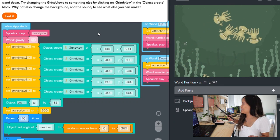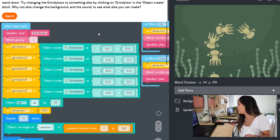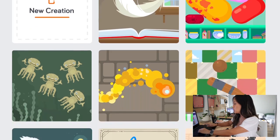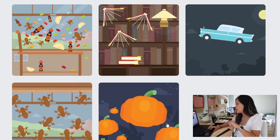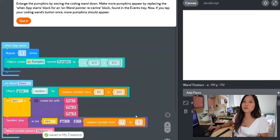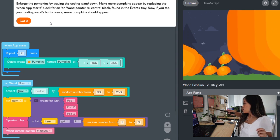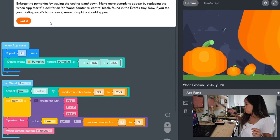We're going to do one more play mode - we want to make these pumpkins grow. Bigger, bigger, bigger, bigger - big all the pumpkins!